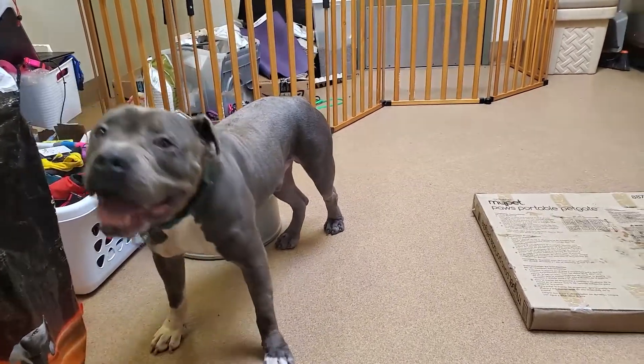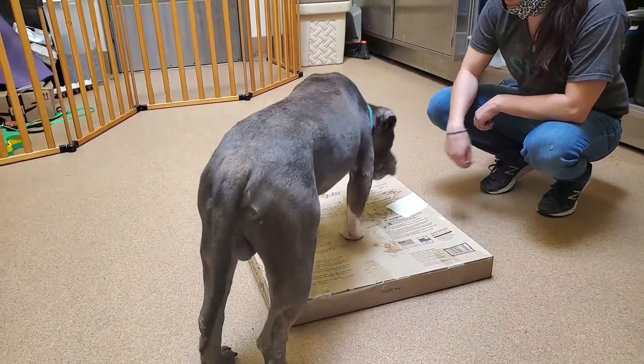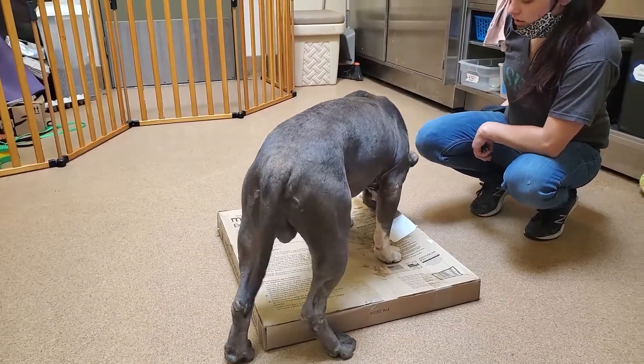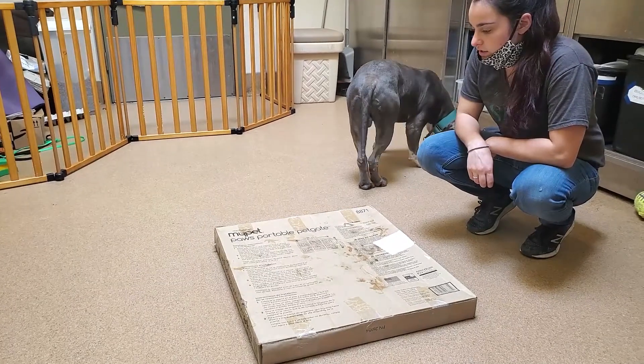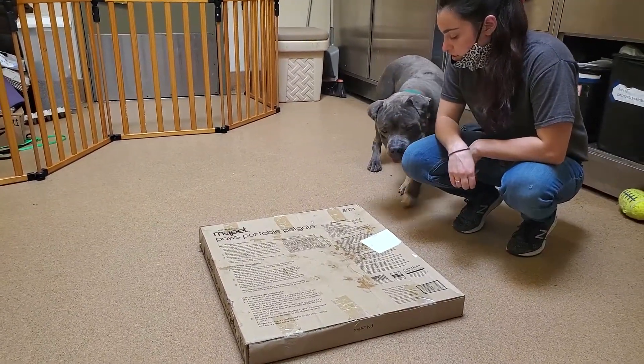If he's not willing to participate in the training session, it could be that the training session is getting too complicated, or that I'm asking too much, or that he's getting kind of tired of it. So we'll go back to making it easier — I'm just going to go back to reinforcing him every time his feet touch the box.